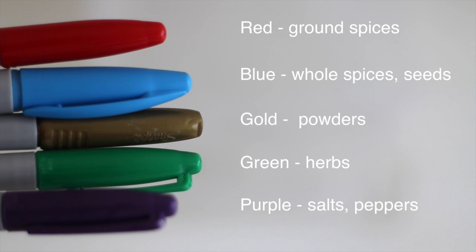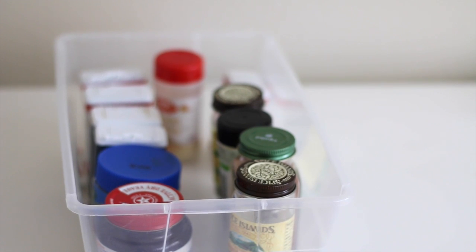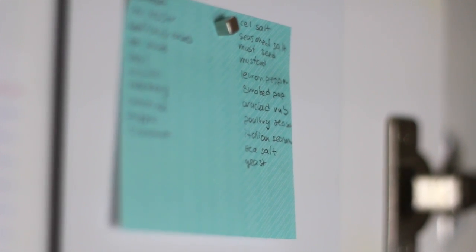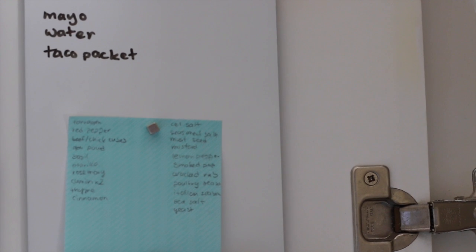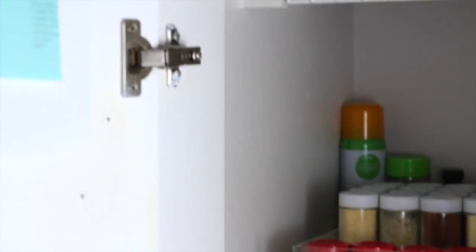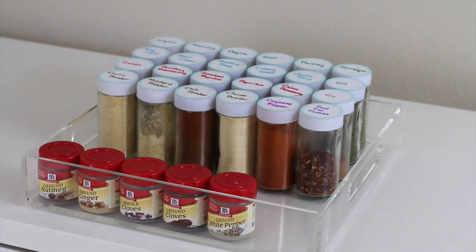Put the jars of anything remaining in an empty shoebox and store it in the back of your pantry. On this post-it pad, I write whatever spices I have left in backup, so when I run out I know immediately if I have to put it on the grocery list or if I can refill the spice. I keep this in my pantry next to my spices on my magnetic shopping list.